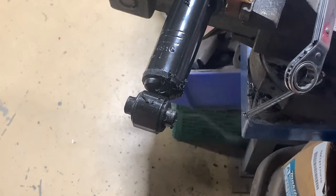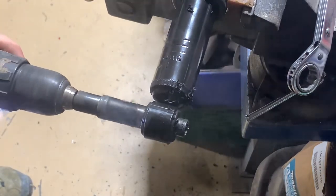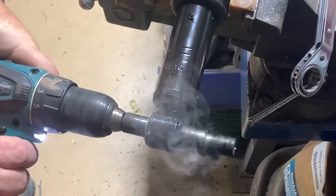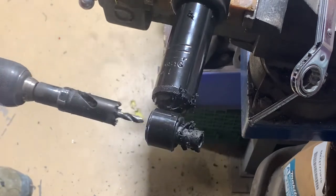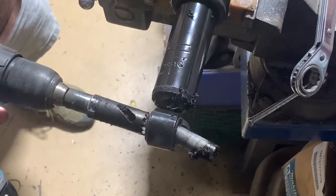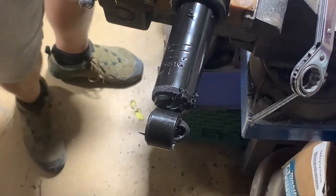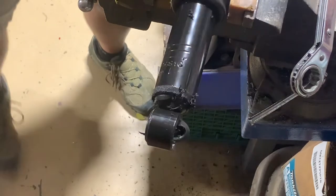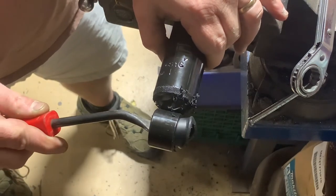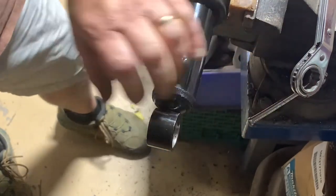This is going to be in real time. It gets gummed up and won't cut anymore, that's why I'm switching side to side. That's hot — I don't want to touch it. But there goes the sleeve out. Now we're going to push the rubber out and it is hot, pretty smoking hot. You do not want to use these sleeves after they've been drilled on like that — they will not last any time at all.